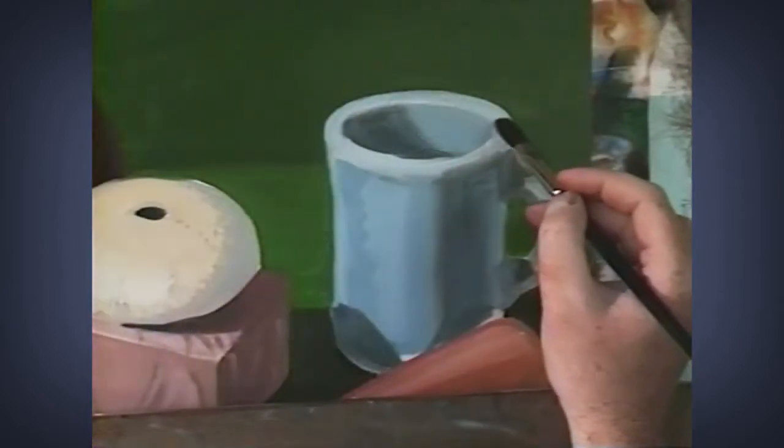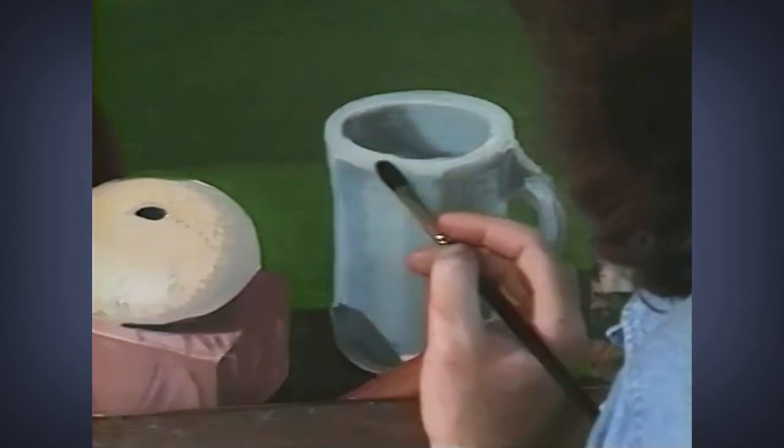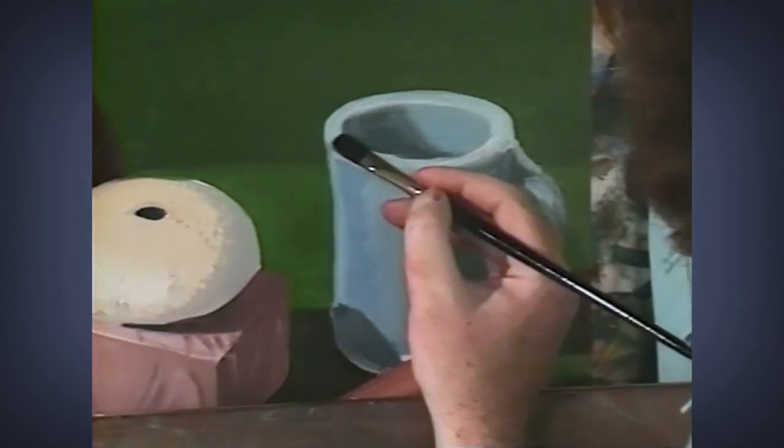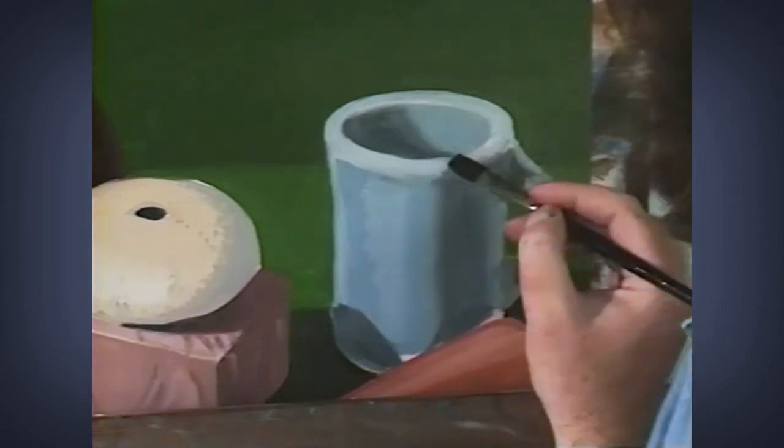And here I'm doing the torus, the rim of this cup. And I'm conscious of making a light and a dark stripe, parallel stripes, in order to create the illusion.